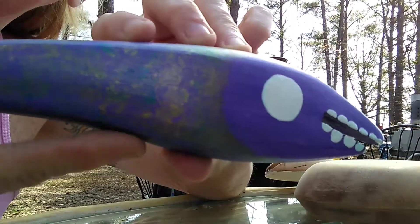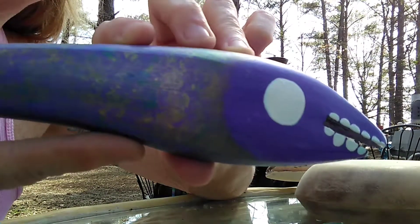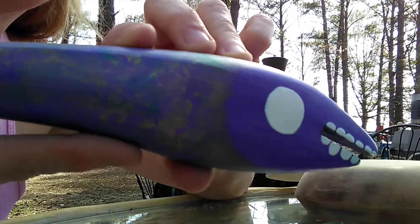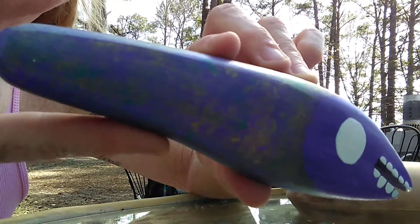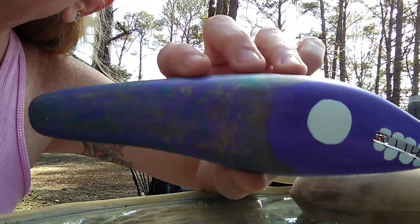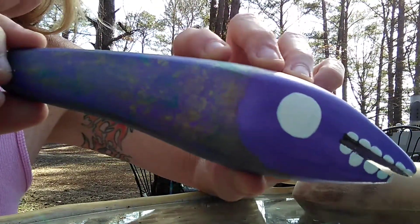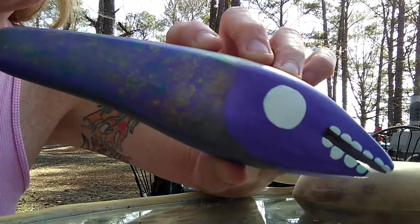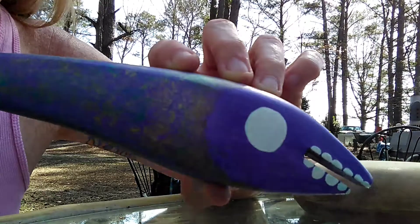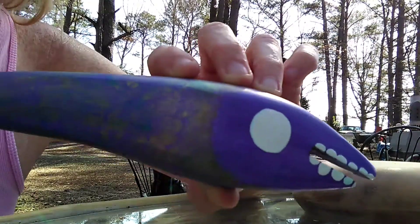Even though I have used acrylic paint, if you put the automotive clear over the acrylic, it will not fisheye — the paint won't pop in a bad way. There's a good way for paint to pop and a bad way. But if you put water-based paint on top of oil base, it does not work. If you do it the opposite way, it does. Don't ask — I have no idea why.